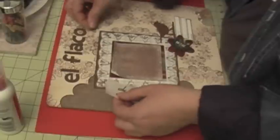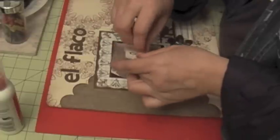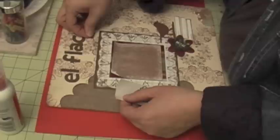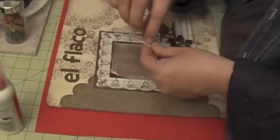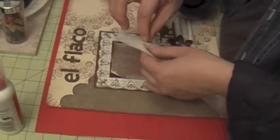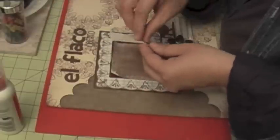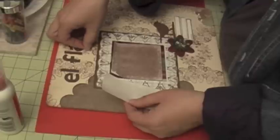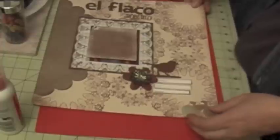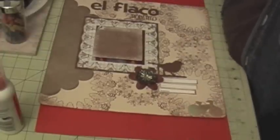I'm going to start from the edge inward. So there's my layout. I hope you liked the tutorial — come back to see me for some more. Bye!